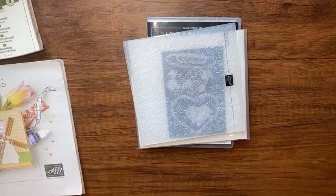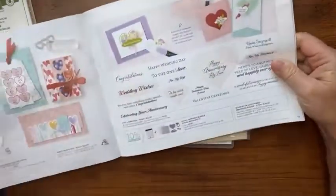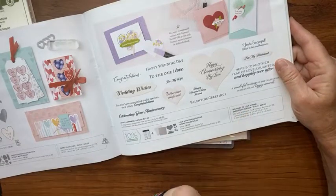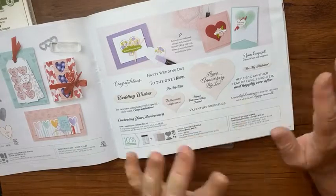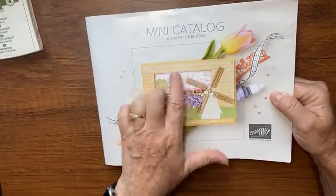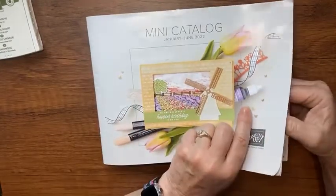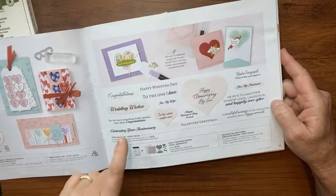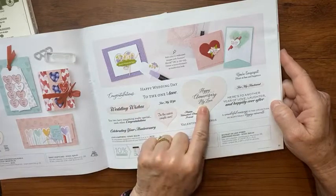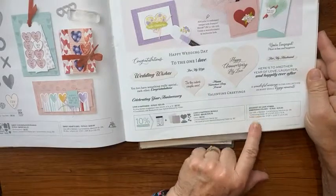Hey there, it's Kathy with Be Creative with Kathy. In today's video I'm going to show you this — it's called the Banquet of Love hybrid embossing folder. It goes with the Love and Happiness stamp set, but the January through June mini catalog is discontinuing at the end of June and some stuff has sold out, including that stamp set. I'm still going to use it, but you could substitute other stamp sets — what I really want to show you is this hybrid embossing folder and what it can do.